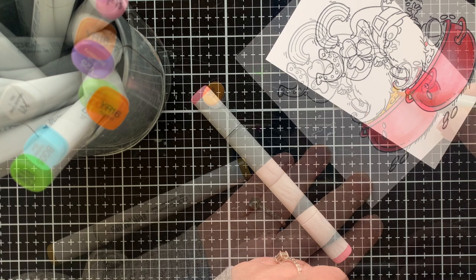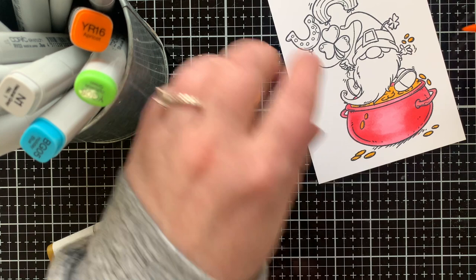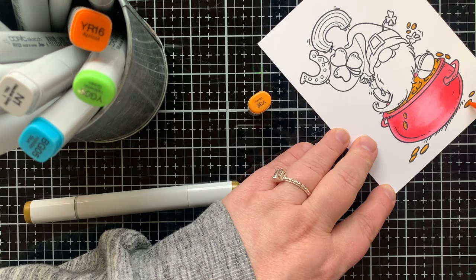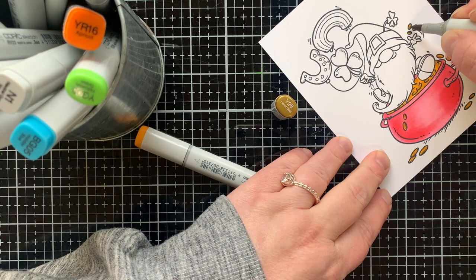Now it's time to color the gold. I'm using Y38 first and then coloring over the top with Y28, which is really like a gold color in itself, but I love the two together to give it a little more brightness. I go back and forth between those two colors to build up the gold.